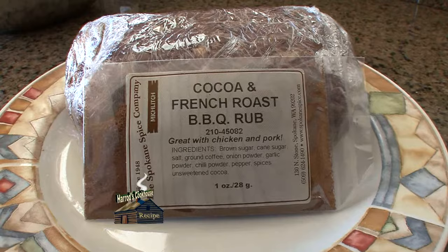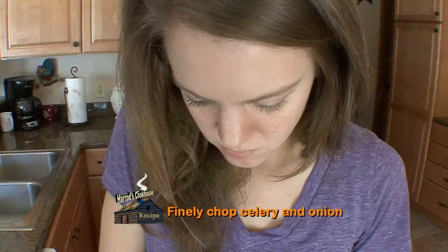Preheat your oven to 375 degrees. Start by mixing one and a half pounds ground elk burger with Micklich's cocoa and french roast barbecue rub.